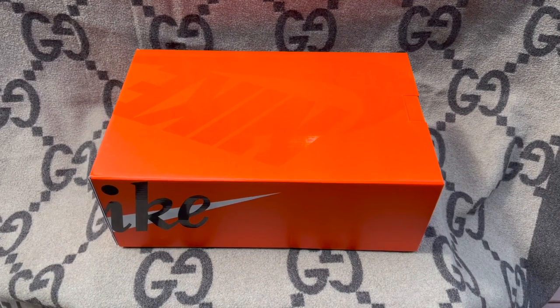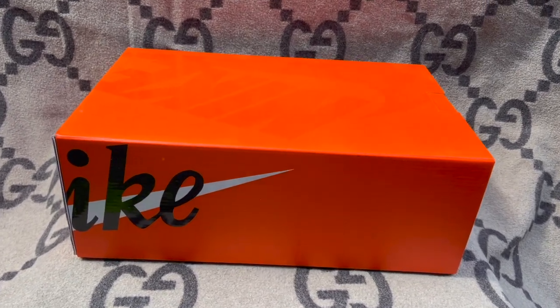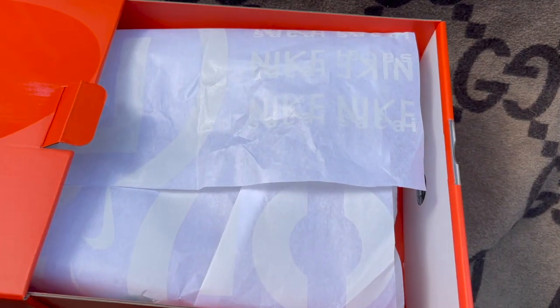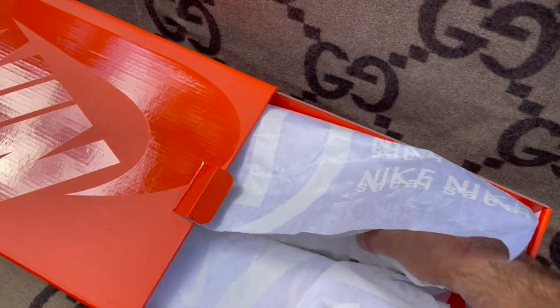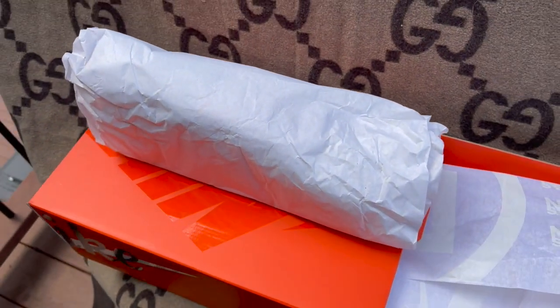Starting with the box, it's mostly Nike orange with the spot UV Nike logo on the top and the classic Nike logo in white on the side. It's a drawer style box with the Nike Sakai logo printed on the tissue paper, and each sneaker is individually rolled in tissue paper. Overall, the packaging is nothing too crazy but definitely slightly more premium than a standard Nike box.